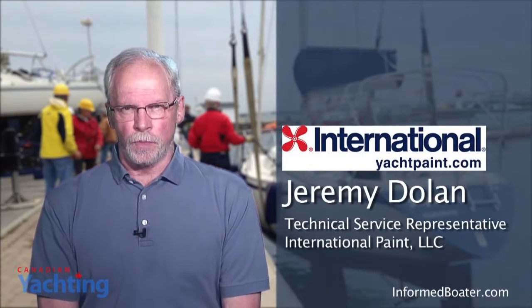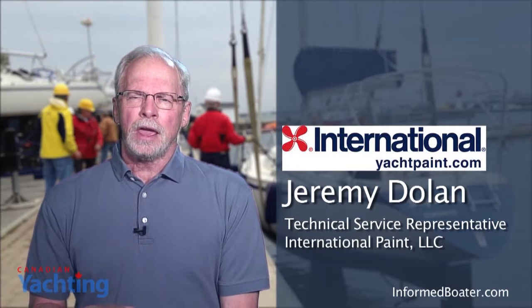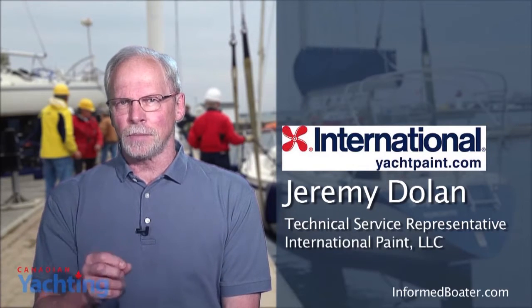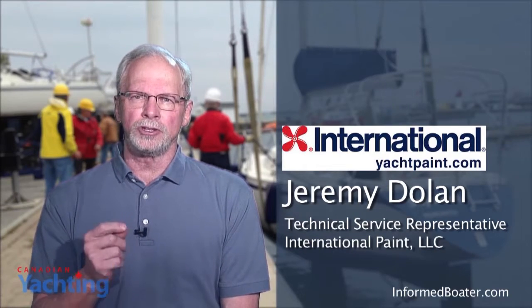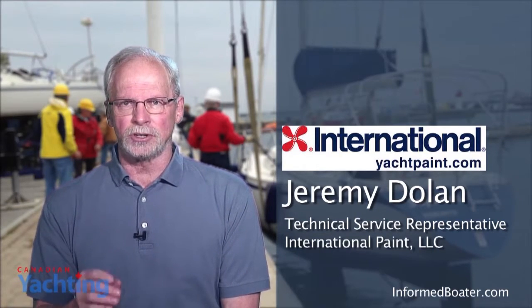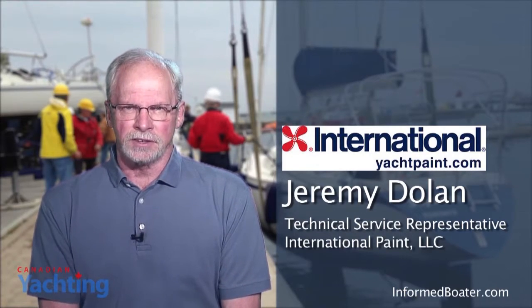I emailed Interlux's paint support department and got a call back from Jeremy Dolan in application support. With Jeremy's background in product development, he was able to shed light on the subject of caring for Micron CSC. The first caution Jeremy shared was that not all ablative paint is the same, so the recommendations that follow are specifically for Interlux Micron CSC.